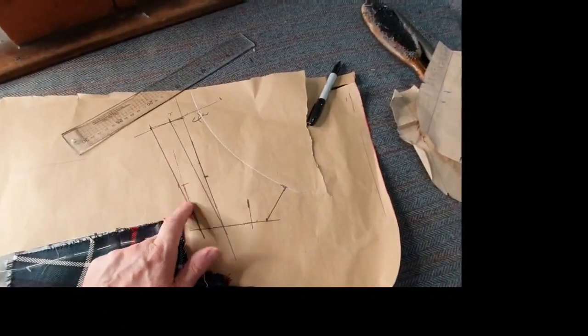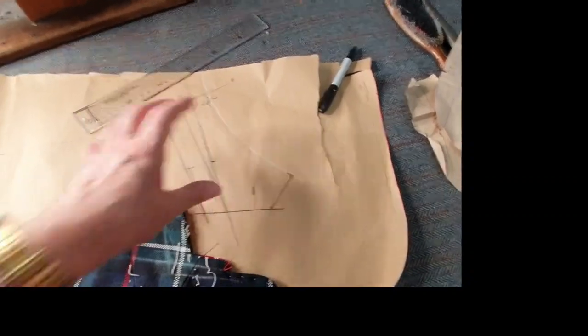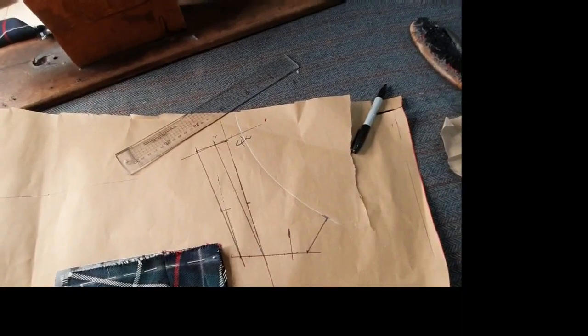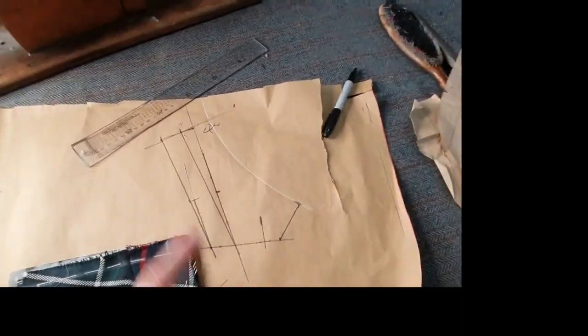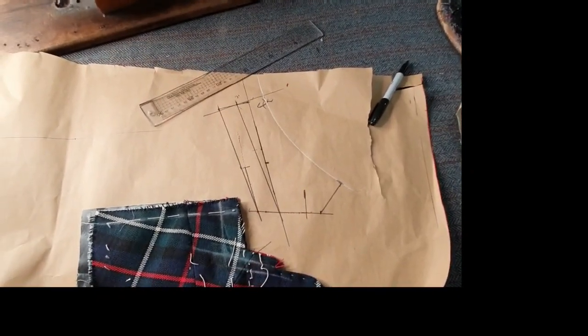I'll be launching a mini course on how to draft this collar and how to drape the collar, so watch out for that soon. You'll see me cut this out and put it on the jacket shortly. On that note, everyone, I'll see you soon — ciao!